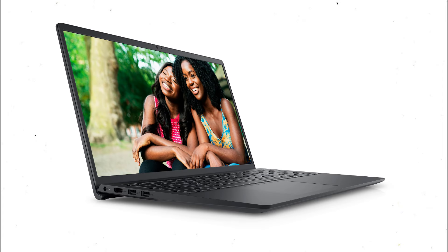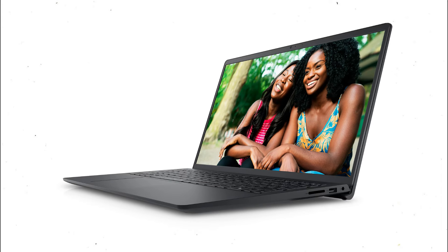Hi, welcome to Beyond Budget. The Dell Inspiron 15 3520 is a budget-friendly business laptop designed to cater to the needs of professionals and students. It offers a solid combination of performance, reliability, and affordability. In today's video, we will discuss in detail if this laptop is a good fit for your needs.